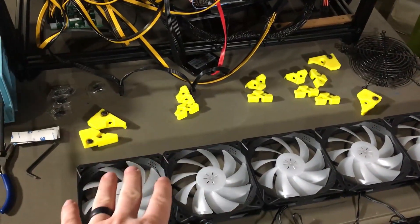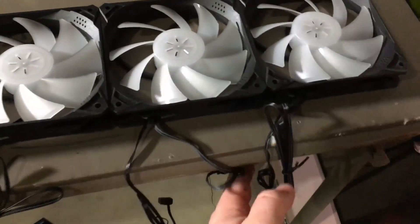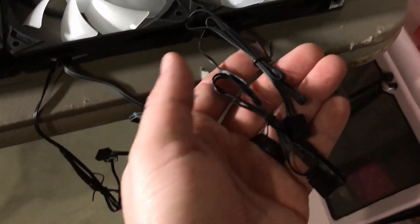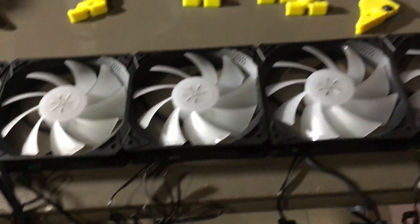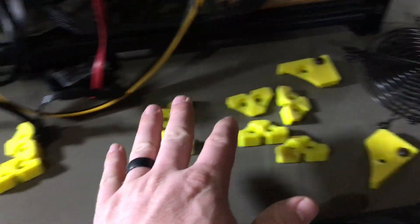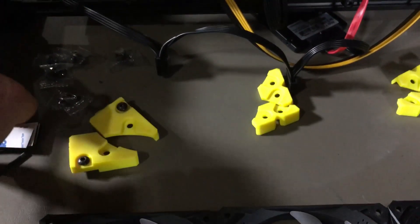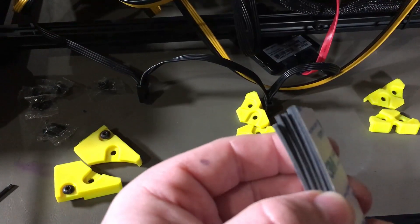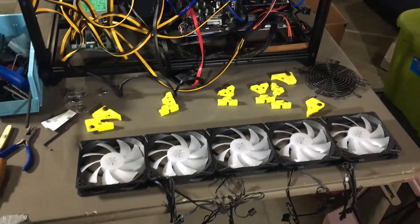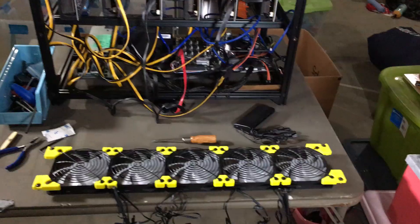We got rid of the old fans and took the brackets off. Here are the new ones. As you can see, each fan has two cables — one for RGB and one for power. They didn't come with covers, so we'll reuse the old ones. They did come with new fan screws, which is nice, and we also have a stack of 3M double-sided sticky tape.